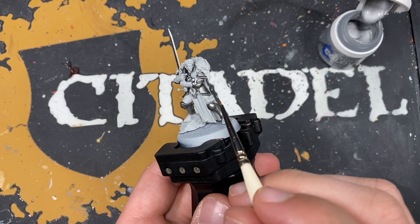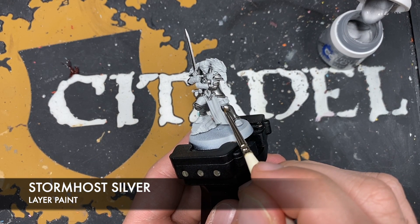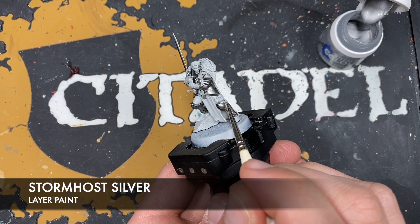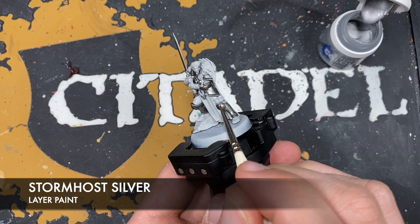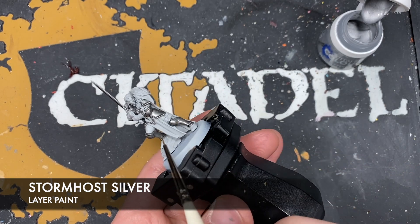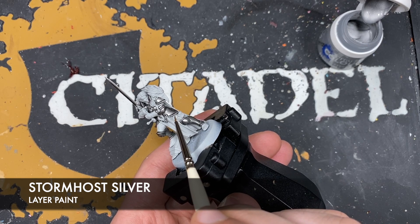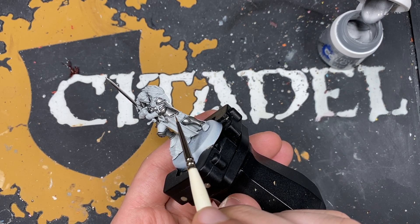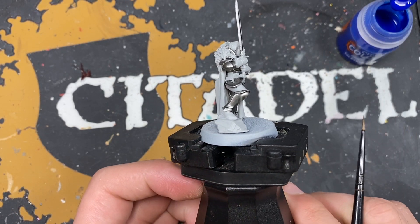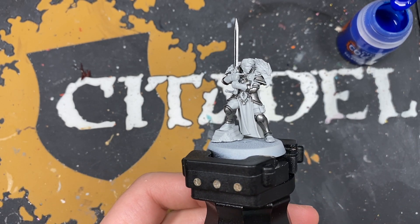With that done, what we then want to do is take some Stormhost Silver. We want to use this to highlight the hard edges on our sword and armour. With that done you should now have some beautifully shaded and shiny silver armour and sword blade. It looks awesome.